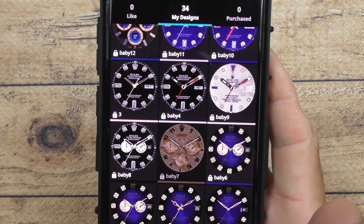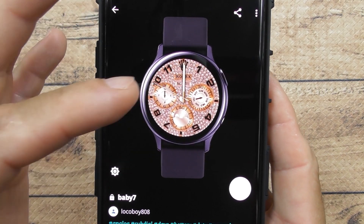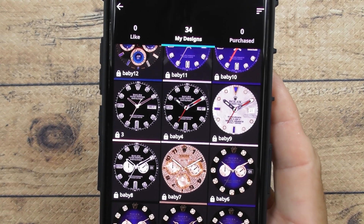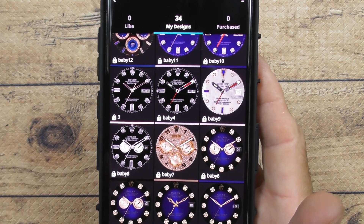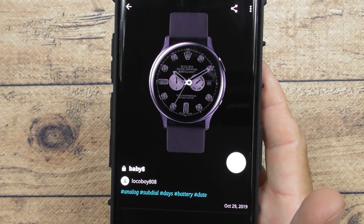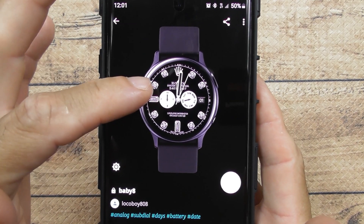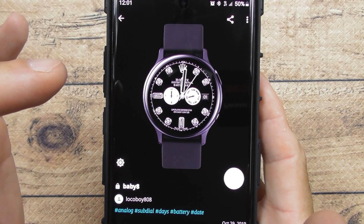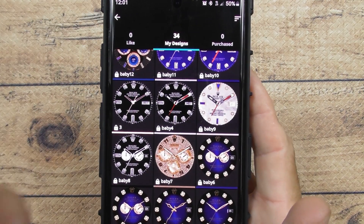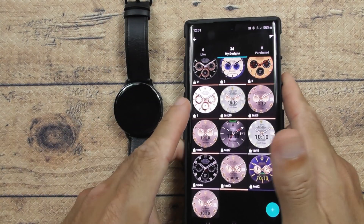The only thing about this — if you're going to use name brands like I did, like Rolex or whatever, you cannot sell them in any form or any way or you can get in trouble. So do not sell them, do not give them out. This is just for your own personal use only. Keep in mind if you use name brands like that, you've got to put it on private where nobody can see it.